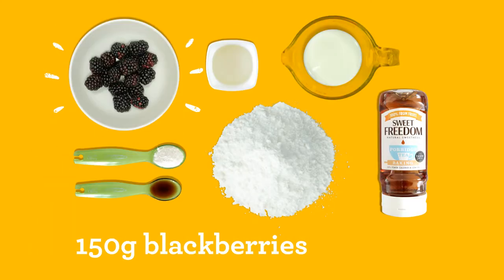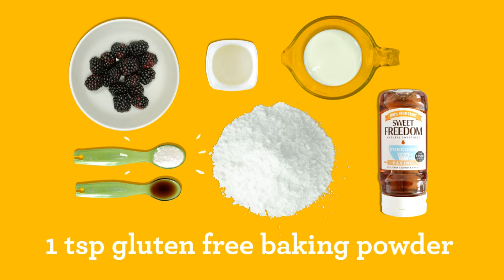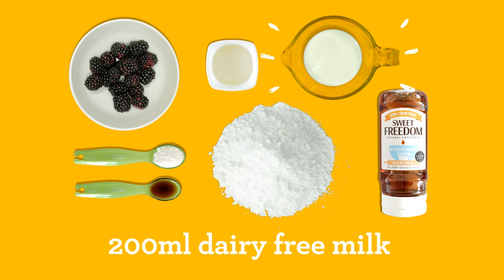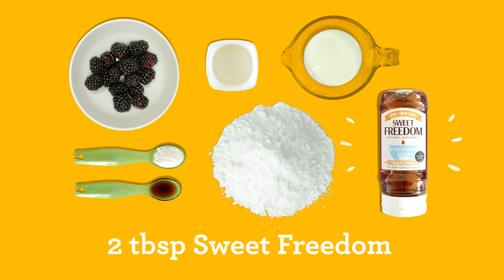150 grams of blackberries, 180 grams of gluten-free self-raising flour, 1 teaspoon of gluten-free baking powder, 4 tablespoons of sunflower oil, 200 millilitres of dairy-free milk, 1 teaspoon of vanilla essence and 2 tablespoons of sweet freedom.